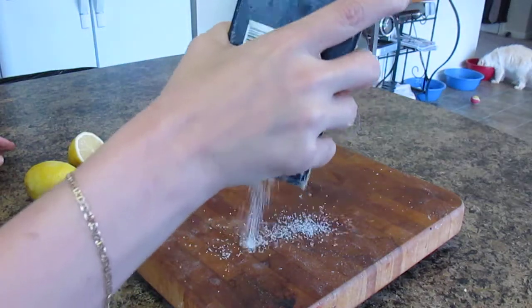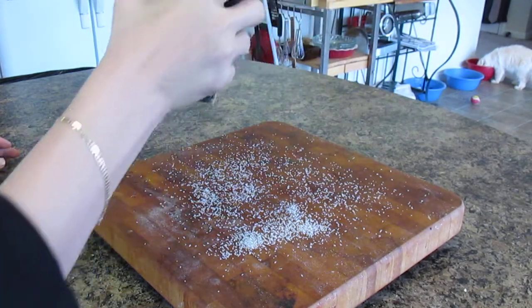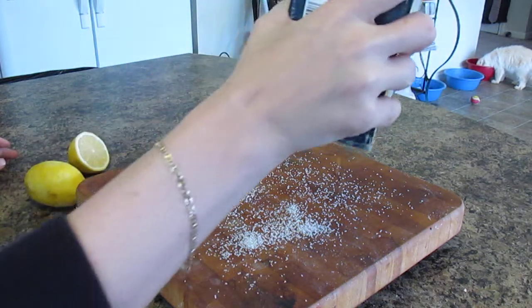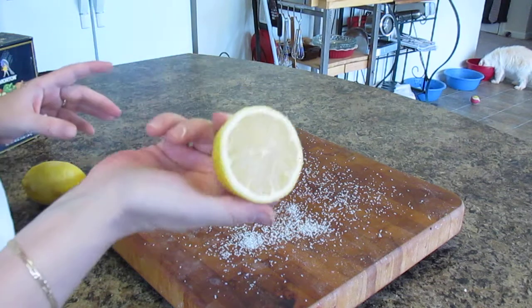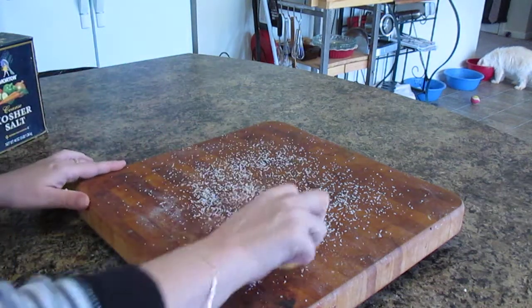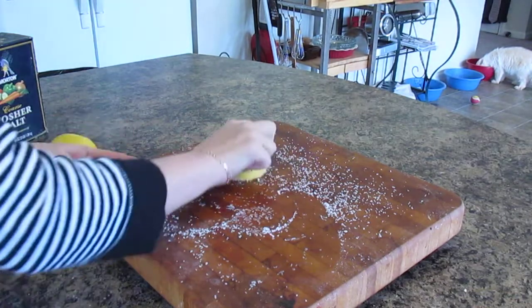Let me show you how to do it. You take some of your salt and spread it on your cutting board. You can give it a quick rinse when you're done, which I do, but I never use soap and water. Then you take a lemon that you've cut in half and work it down into the board with that salt.